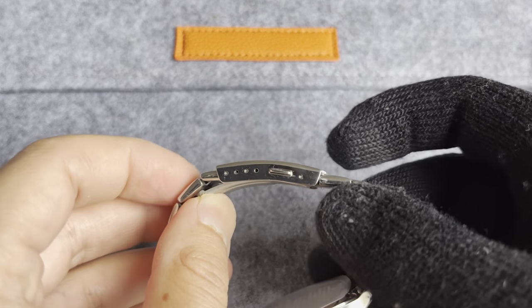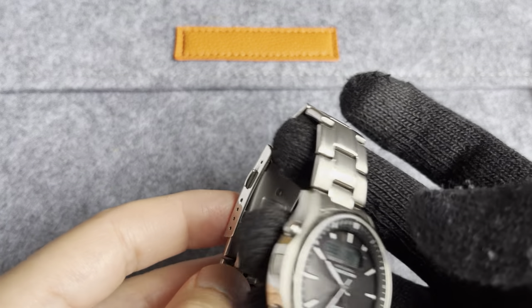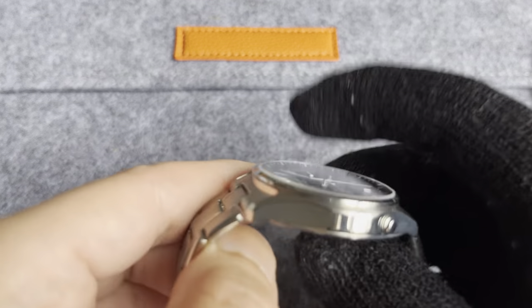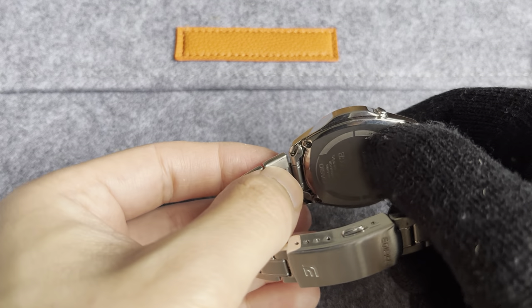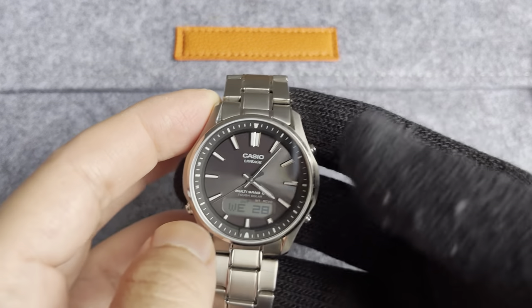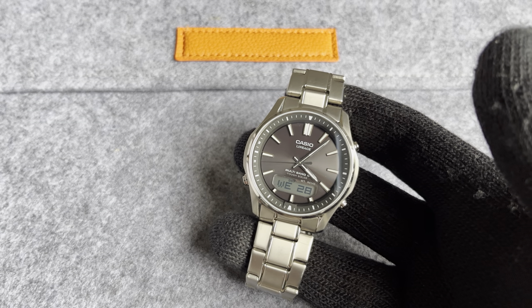You can get these clasps off AliExpress — they're very common on Edifice watches. The bracelet also has hollow end links. I've tried putting it on straps here and there, but it doesn't look right on straps to me. It actually suits this bracelet, and I've kept it on the bracelet.